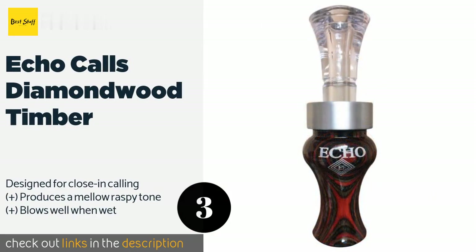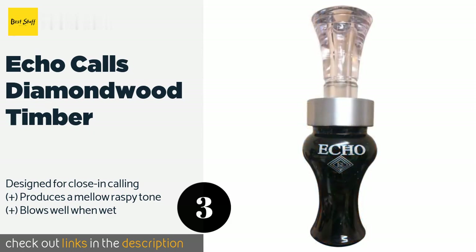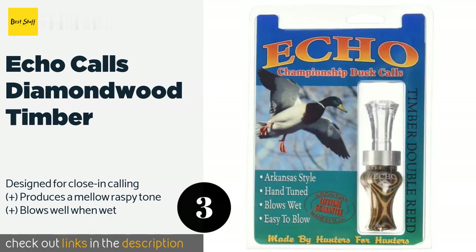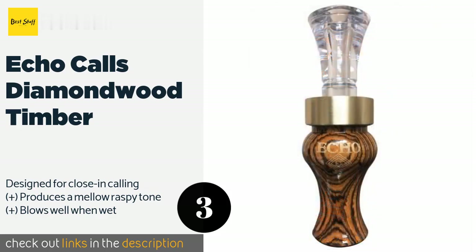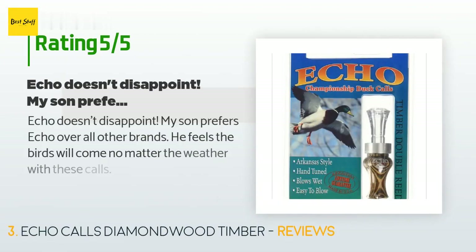The next one is the Echo Calls Diamondwood Timber. The Echo Calls Diamondwood Timber combines a variety of materials from plastics to aluminum to create a high quality unit that looks as handsome as it sounds. Though it is a bit pricey, it's made in Arkansas and features a lifetime guarantee. This product is available on Amazon for $27. Check out the link in the YouTube description below.